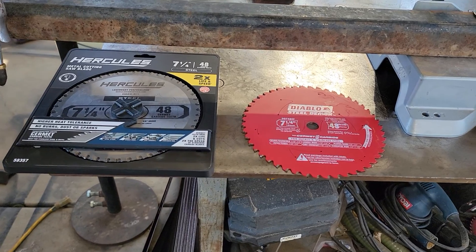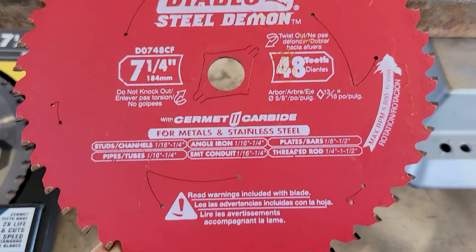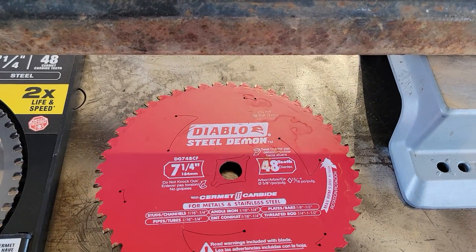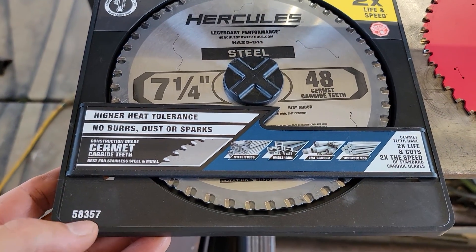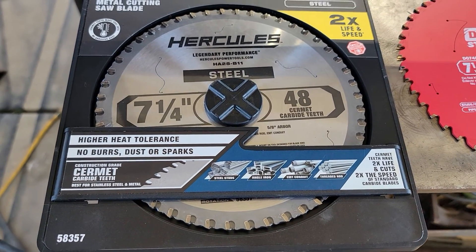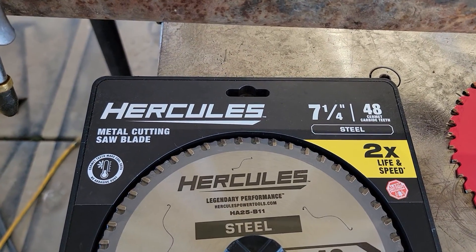I was at Harbor Freight the other day and there was something that really stood out to me, because I had just made that video about using the Cobalt chop saw for metal cutting. I was at Harbor Freight and I'll show you what I found — let me get turned around and we'll get into this. This is the saw blade from my chop saw advice for beginners video about two or three weeks ago. I saw this hanging up on the wall and it just caught my attention, so I had to buy it and make a video out of it.